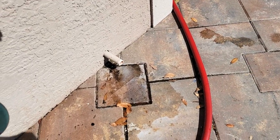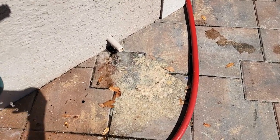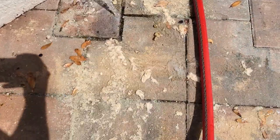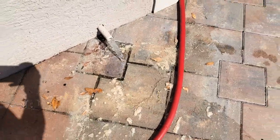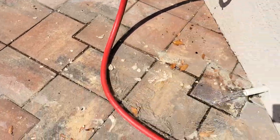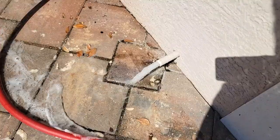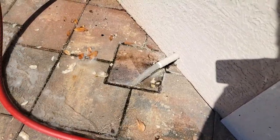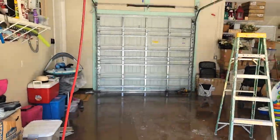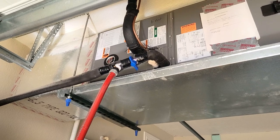Watch what comes out — wow, look at all that stuff that was in that drain line! And this unit was working just fine — it'll work much better now. I'll let it run for a few minutes. You can see there's still a little bit of discoloration in the water, but it's cleaning up now. Over here at the unit, nothing's dripping, everything's clean, no issues there.